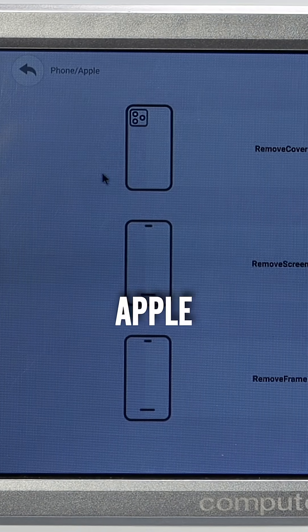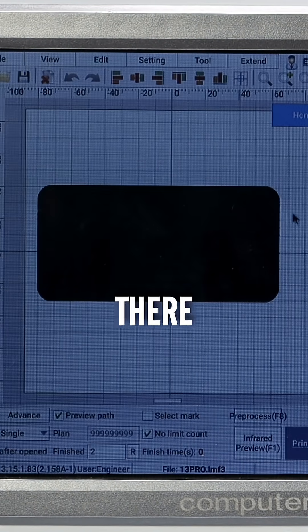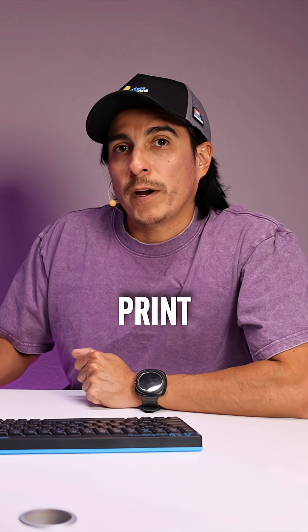We'll go to Phone, Apple, and we will be choosing Screen — the 13 Pro — and there we have it. We will open the latch and set the phone inside here.